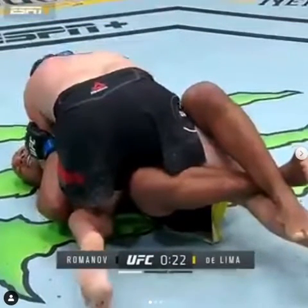Also, real quick — this is classified as the first forearm choke submission in the history of the UFC. So that's one reason why we're taking a look at it.